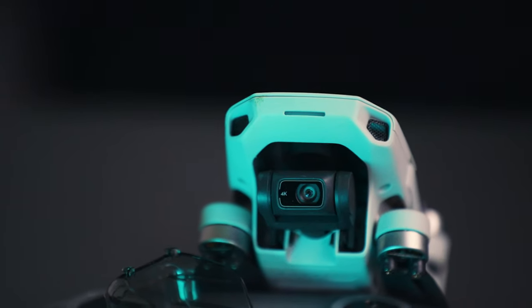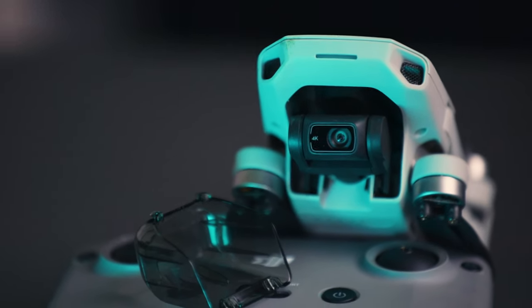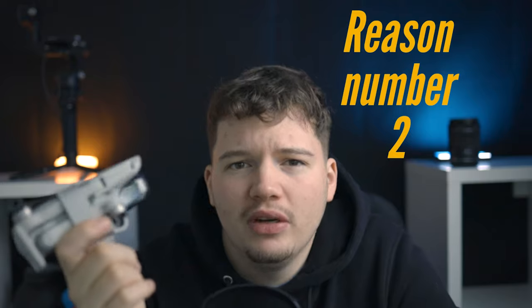You can obviously try to fly carefully and avoid trees, but sometimes you can't avoid it. So I'd expect at least one sensor on this drone. That's one reason why you might want to skip this and put that money towards a more expensive drone that does have sensors.